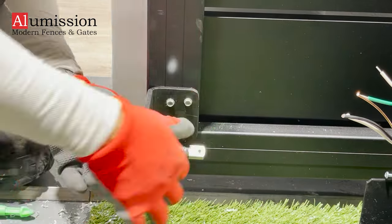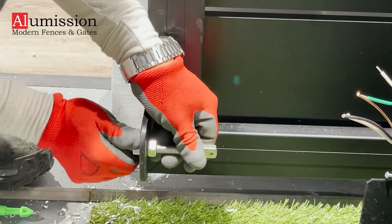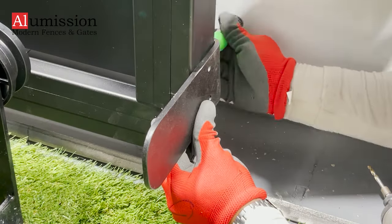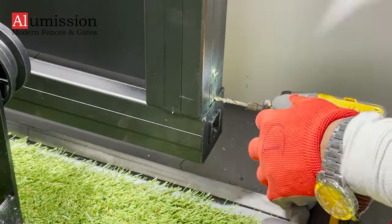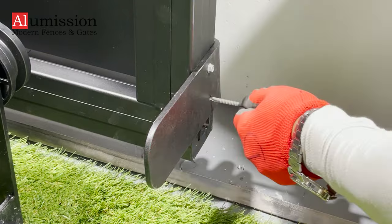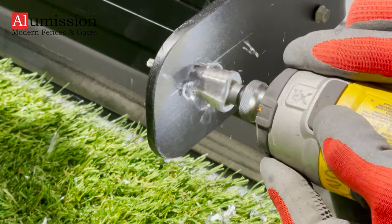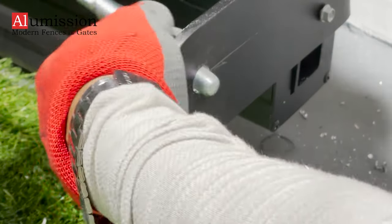Drill a half-inch hole on the L-bracket to attach the chain's tension bolt. The location of the hole depends on where you place the motor relative to the gate. Repeat on both sides, and leave room to tighten the chain later.